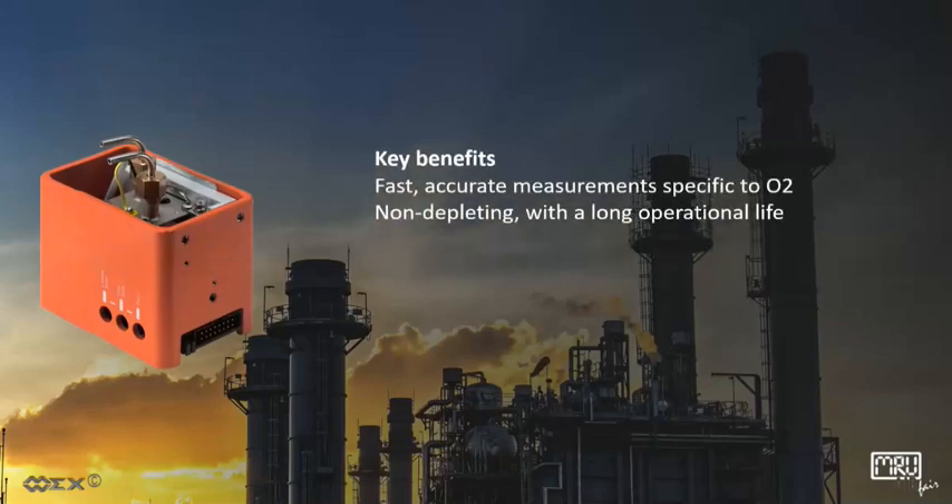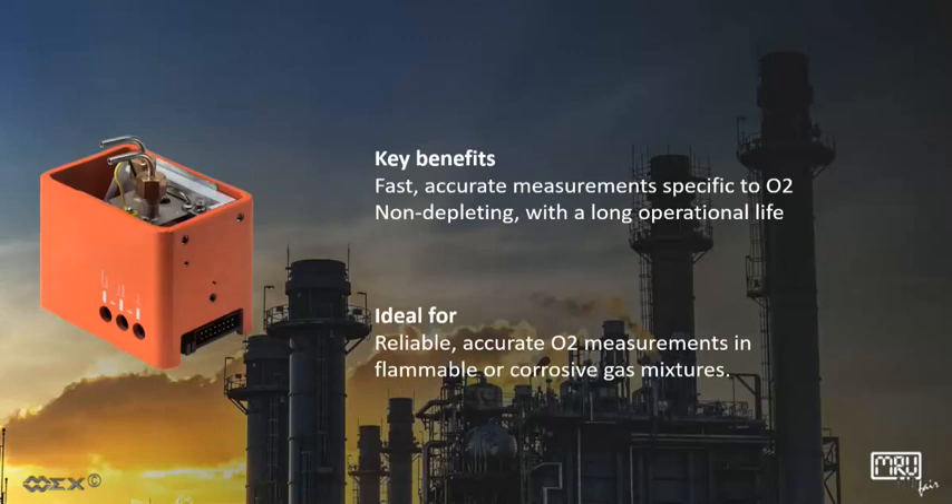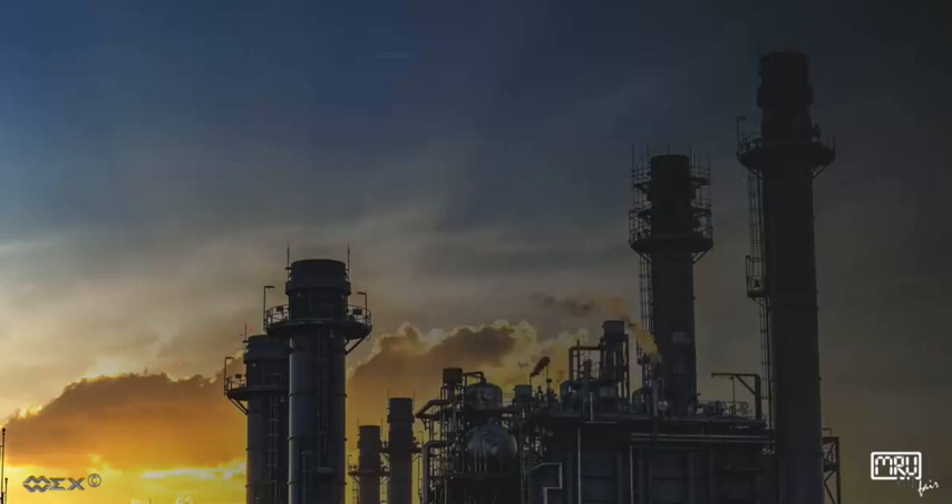Key Benefits: Fast, accurate measurement specific to O2. Non-depleting with a long operational life. Ideal for reliable, accurate O2 measurements in flammable or corrosive gas mixtures.